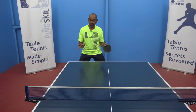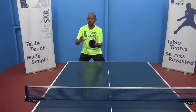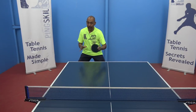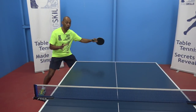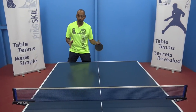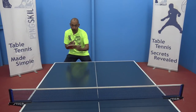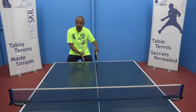Let's now look at placement on the table. If they are using the traditional penhold backhand, their backhand is going to be limited, so in general you're going to play a lot of balls into their backhand side because it's hard for them to attack — that will force them to pivot and play their forehand from there, opening up the court as a tactical strategy. If they're using the reverse penhold backhand, explore the middle area where they are going to switch between backhand and forehand, so place more balls into their middle area.